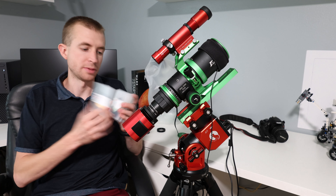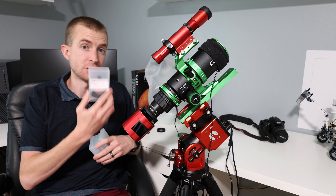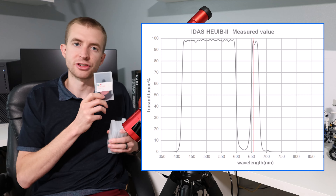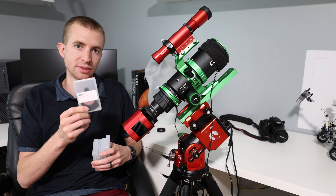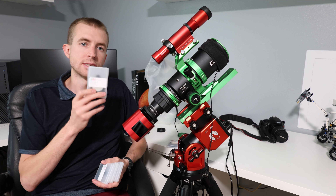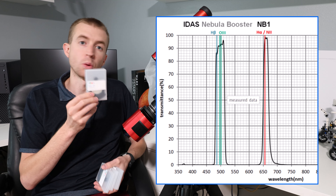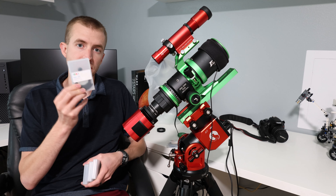I just want to mention the filters that are going to be offered in this DS style format. First, you have the HEUIB2 — I like to call this the HUIB2. What's really cool about this filter is it's like a UV-IR cut filter, but it still allows in the hydrogen alpha band, so just cool ingenuity from IDAS on this filter. The next filter that's going to be offered is the NB1. This is like a standard hydrogen alpha, oxygen 3 dual narrowband filter, except the band passes are a decent amount wider than usual. So if you're not in a lot of light pollution and you want more light, this would be a good filter for that.